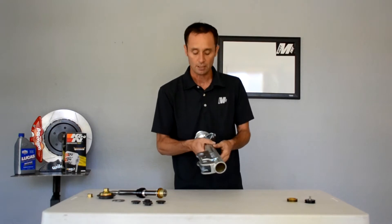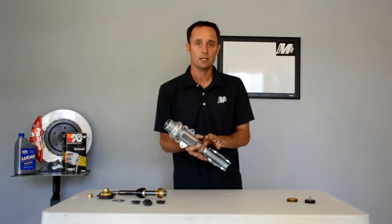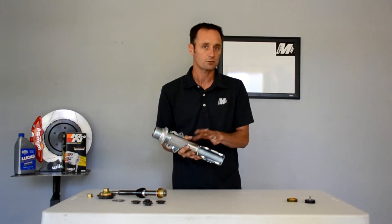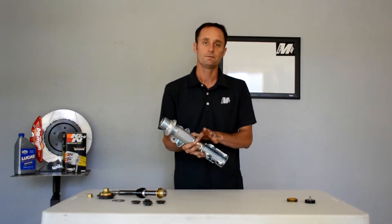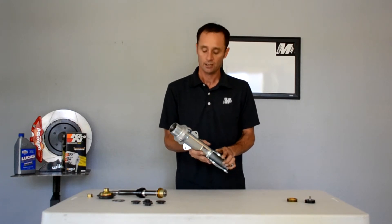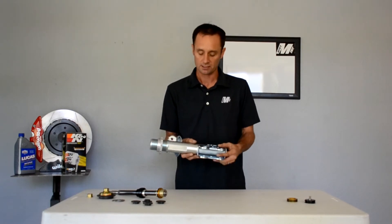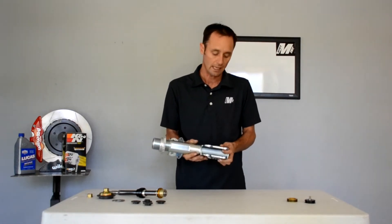It obviously has sway bar mounts in it. The other thing is we went with a steel body. We've used aluminum body struts in the past — they actually deform and balloon out in the center from the side loading of the pistons. The steel body is there for longevity and life, and being that it functions as an upper control arm, you need that.